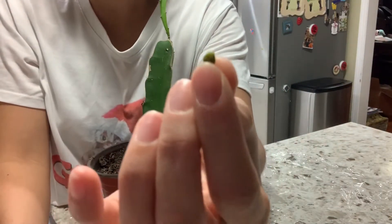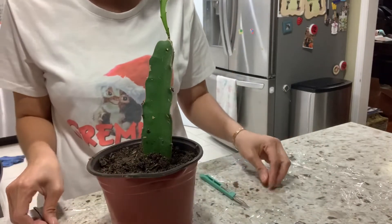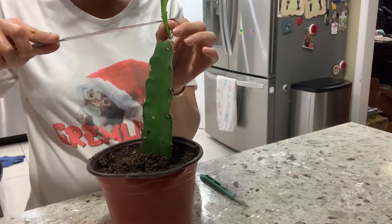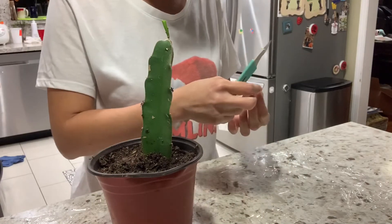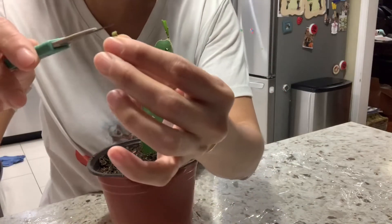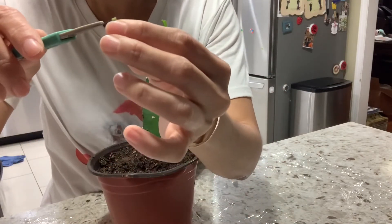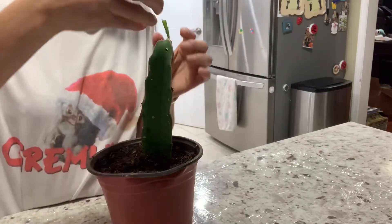It's new growth — I think it's just about a day or two old. I'm going to cut this part off, and I'm going to cut this top as well, then I'll put it on top of the rootstock.